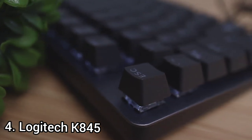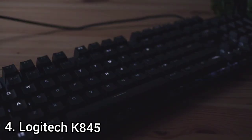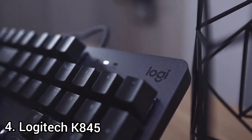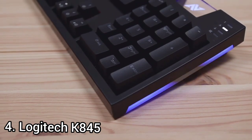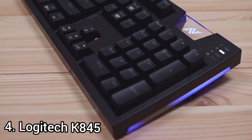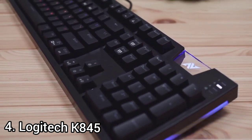Its dark graphite keys over a silver aluminum top plate thread the needle for office design — plain but tidy, made with good materials that highlight its construction. The K845 is exactly what it aims to be: a keyboard with an office aesthetic and a satisfying mechanical feel. If gaming has taught you to love mechanical keys, or you simply don't want to use a bargain-barrel keyboard anymore, the K845 will make typing more comfortable at a price you can justify expensing.